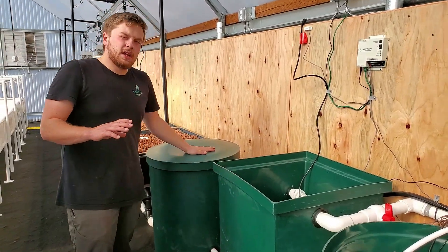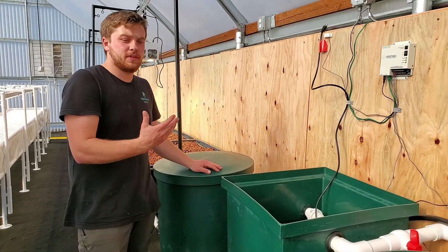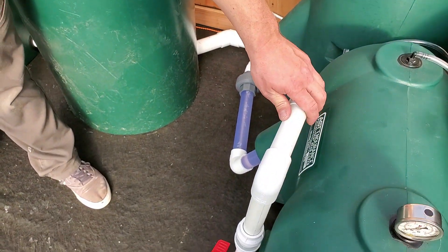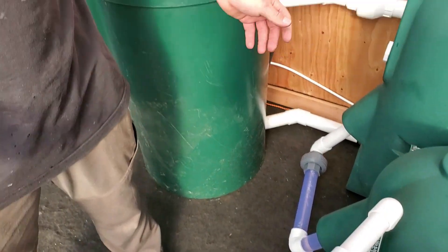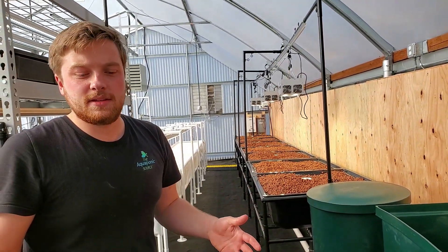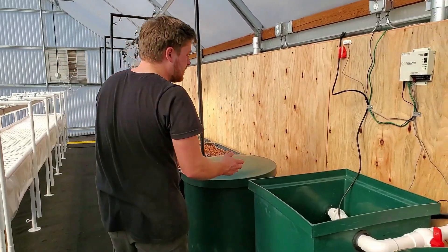We also included an aerobic mineralization tank. This is where we take the sludge from the filter — I can show you right here. This is where all the sludge drains out of the filter. You just put a bucket under here, turn that ball valve, and about 10 seconds later your maintenance for cleaning the fish tank system is done. You take that bucket of sludge and you dump it into this tank here.